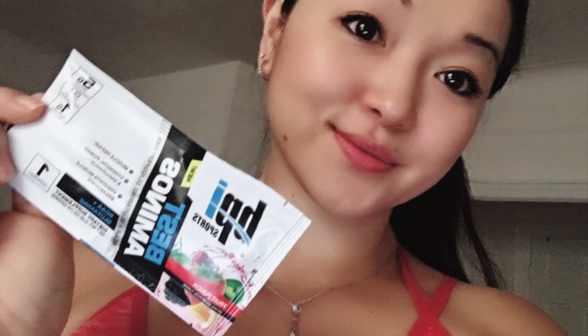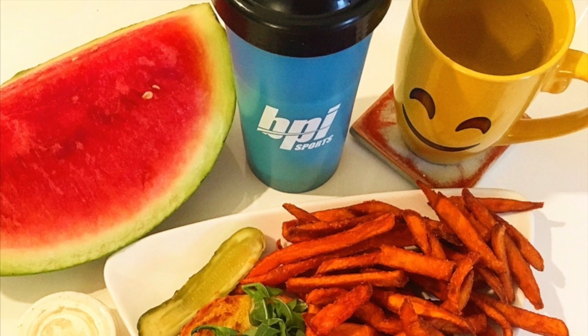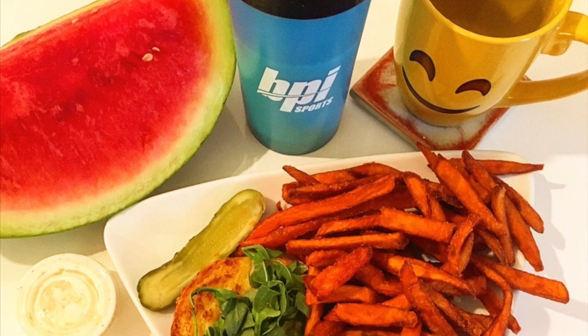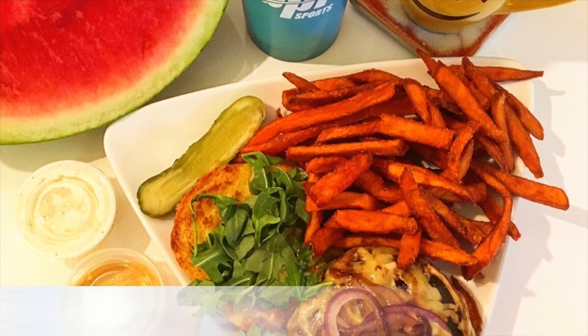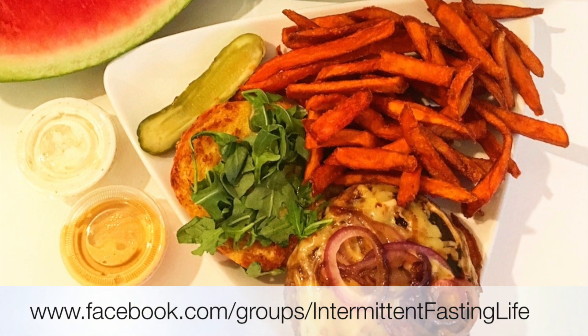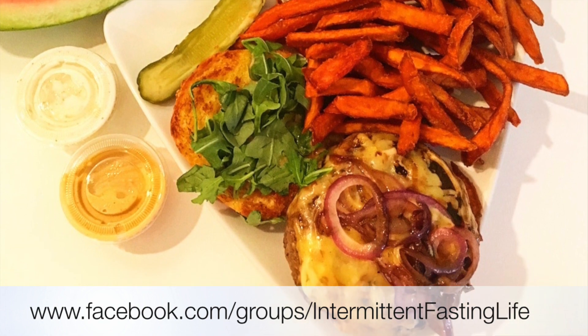As most of you know, I do my training fasted with the exception of 10 grams of BCAAs from BPI Sports. Post-workout I always have a protein shake because it's beneficial to have protein pre and post-workout, and it's really hard to reach your protein requirements without one. I also started a free intermittent fasting group on Facebook — if you're interested, join at intermittent fasting life.